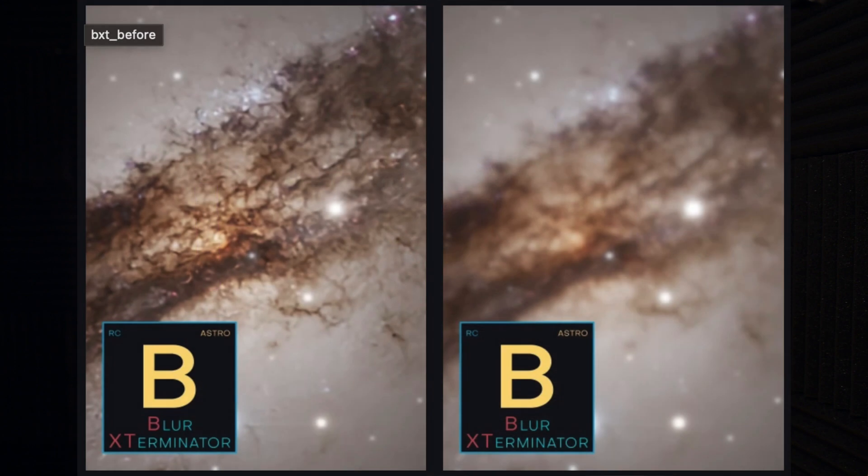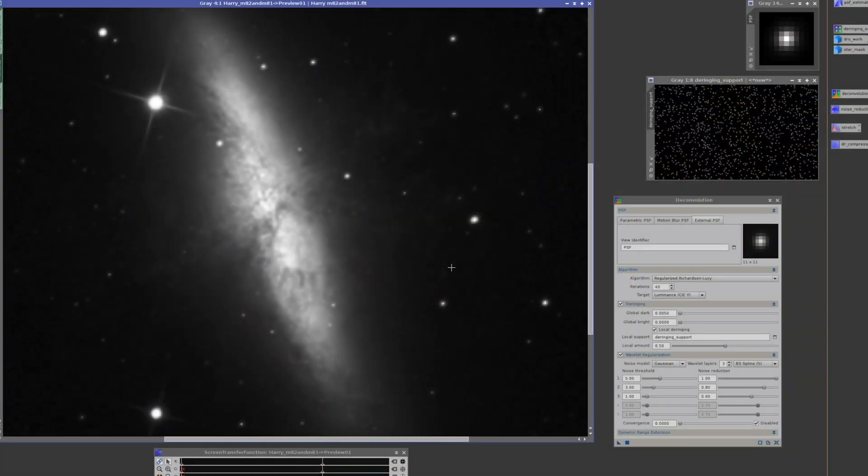Once you have PixInsight, the way I would prioritize the plugins is: do Blur Exterminator first, because it does multiple things and solves the need for deconvolution — which is probably one of the most skill-heavy and time-consuming processes in PixInsight, requiring a lot of processing power. So I would do Blur Exterminator first.